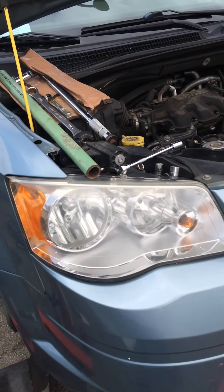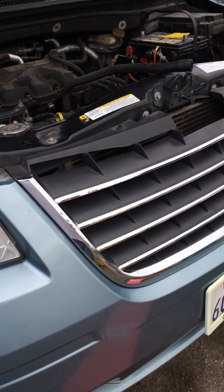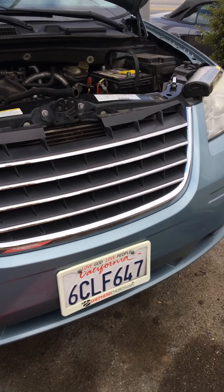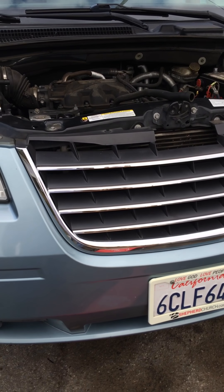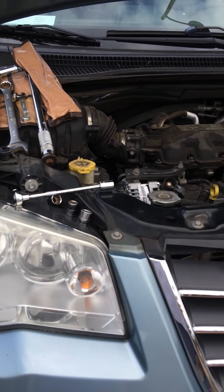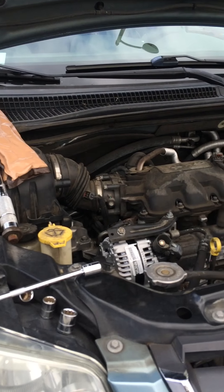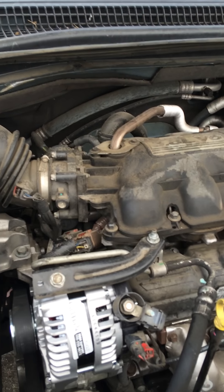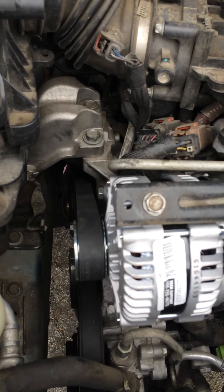Hi, this is a video on how to relieve the tension from your serpentine belt on the 2008 Chrysler Town & Country. I had to remove the alternator, and I watched videos online, but none of them had the correct information on how to remove the tension for the belt.